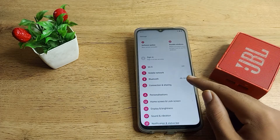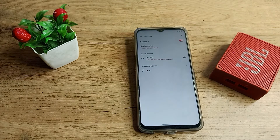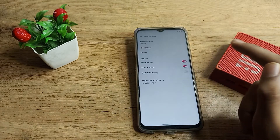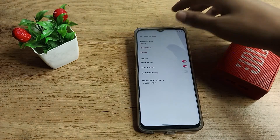Go to Bluetooth settings — it's the third option. Tap there and you can see we have paired this JBL Go speaker. We want to unpair it. On the right side you will see an icon — tap on it. You can see options: disconnect, unpair, and device name.